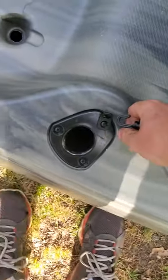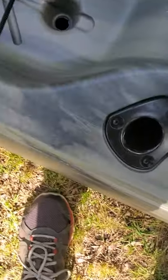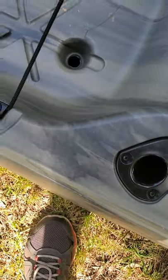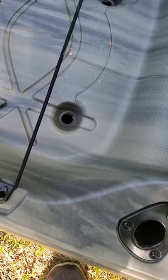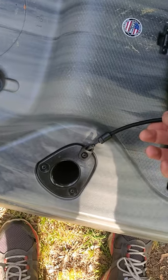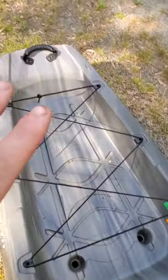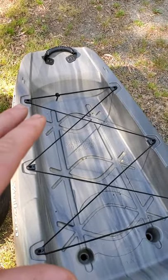You've got two flush mount rod holders in the back. There's also a little eyelet right here — the back of your seat has bungee straps that clip right in there, which keeps the seat from falling out to the bottom of the lake if you were to flip the kayak.